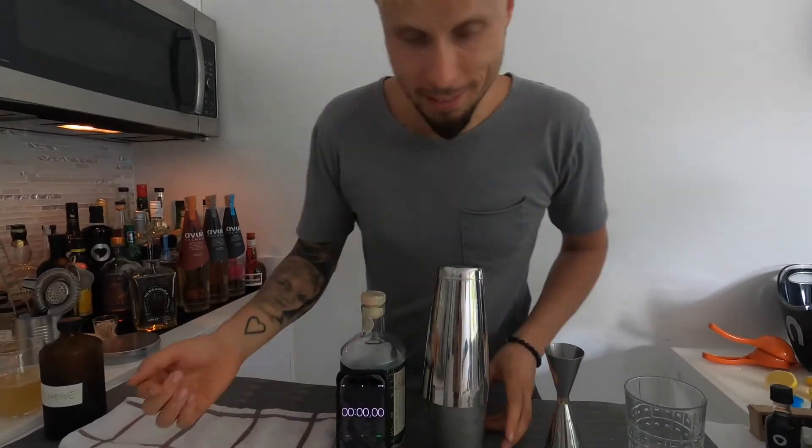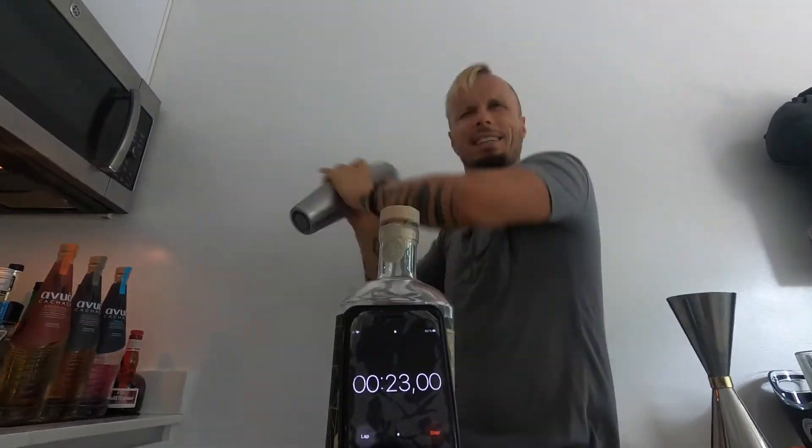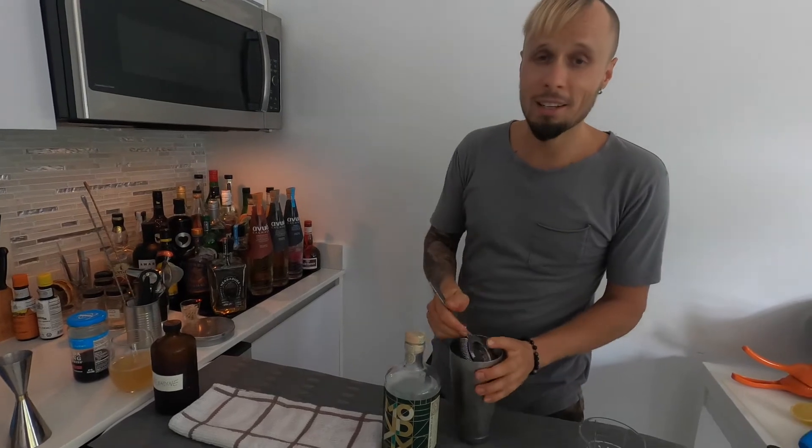Here we go — you can see the timer. Thirty to forty seconds of hard shake. Let's start! Man, that really makes you stay in shape. Monday, I love you — you make me stay sober! Oh my God, never shake a cocktail for forty seconds. Actually, it wasn't even a full hard shake yet — it was like medium to hard shake. And by the way guys, if you want to see even more amazing shakes, just check this link — you will see some more crazy and amazing shakes.